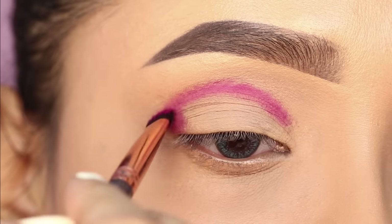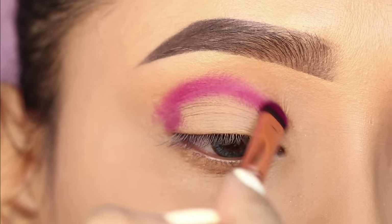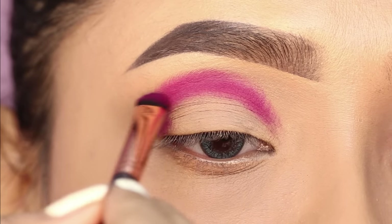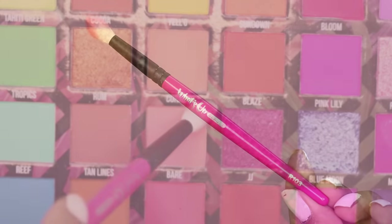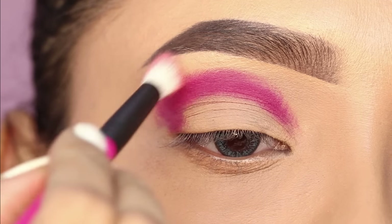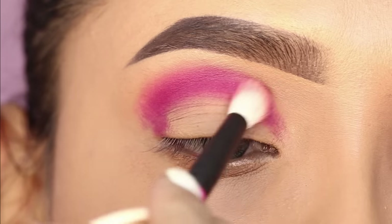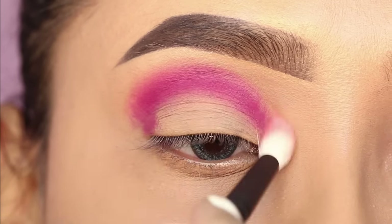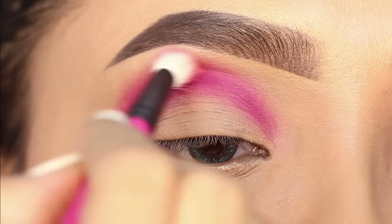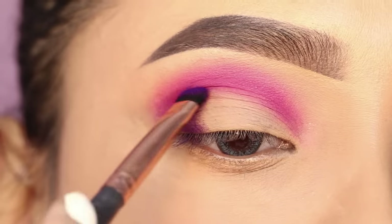I will apply the purple-pink shade on the crease. I have a fluffy shading brush, so first I will place it on the crease and also the outer V. I will intensify it and blend the edges. After this, I will take a fluffy blending brush and blend the lighter pink shade on the crease as a transition shade.